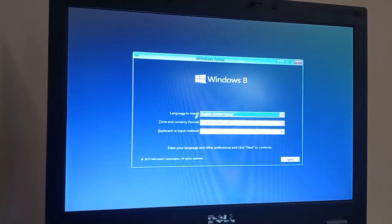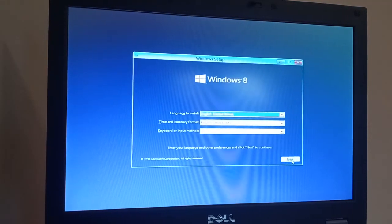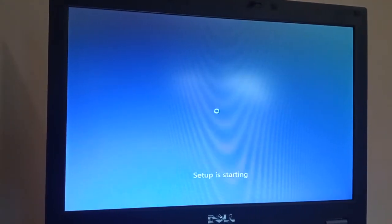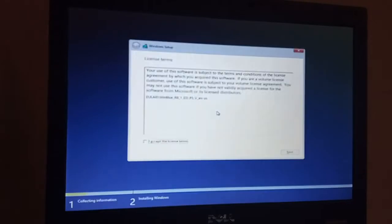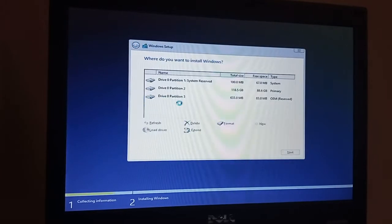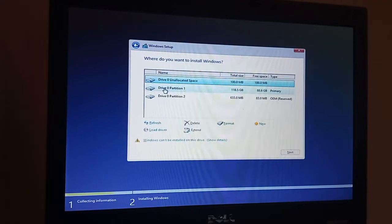Okay, language, time and currency, and keyboard are all set to the US so we'll leave it at that. Just to say, this laptop has got 8 GB of RAM and a 128 GB SSD in it. We'll accept the license conditions, do an advanced install, and just delete these partitions very quickly.